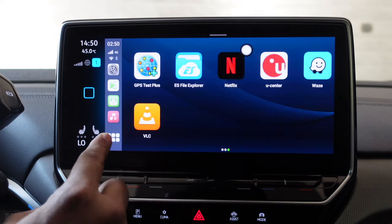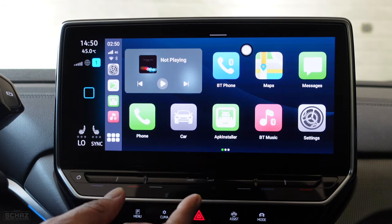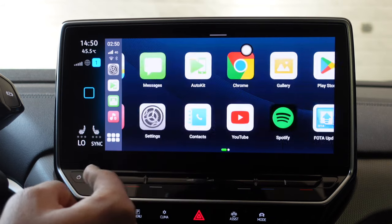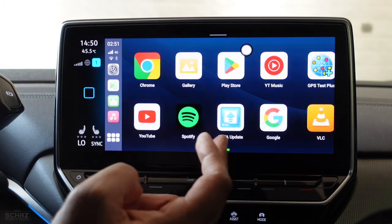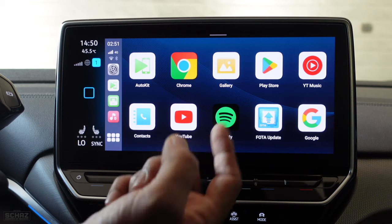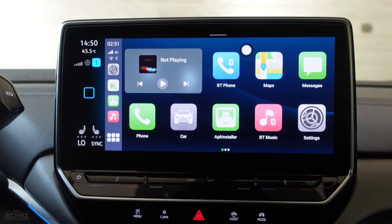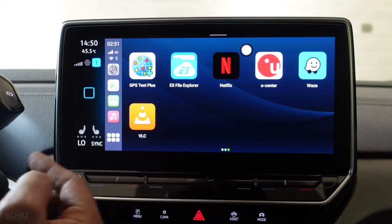If you're on a different screen, click that bottom-left button and it brings you back to the main homepage. On the main screen area, you've got pre-installed applications appearing. Swipe left and you get to see more of them. This device comes with 128GB of internal storage, and you can also insert a memory card. You can go to the Play Store to install more applications, or use the APK installer to add more apps.